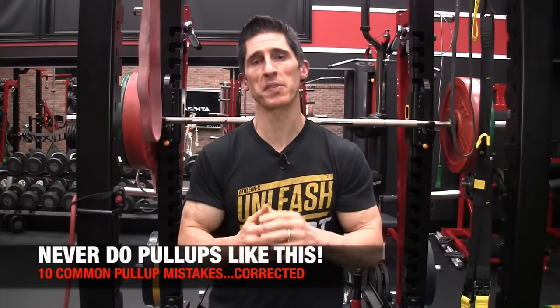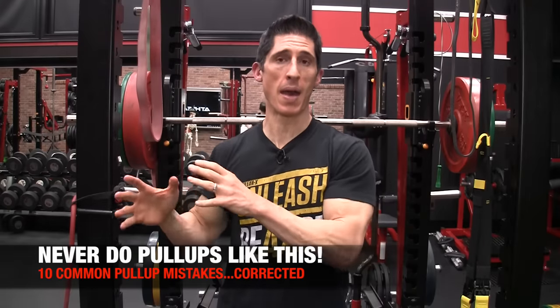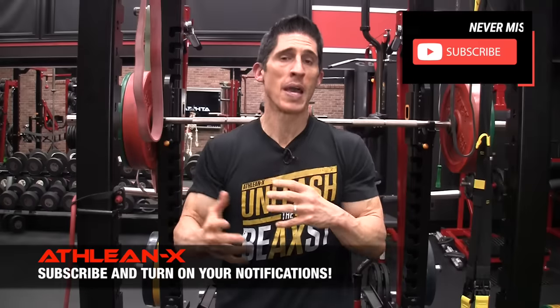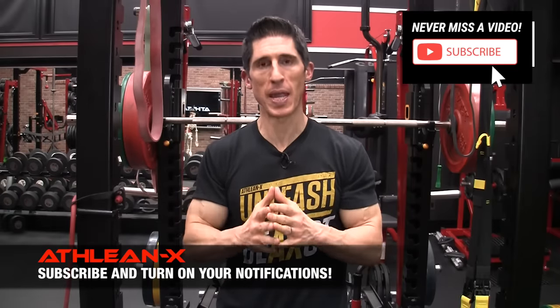What's up, guys? Jeff Cavaliere, ATHLEANX.com. Today we're talking about pull-ups. My one and only goal for you by the time this video is over is to make sure you're not only doing them right, but you're doing more of them. Whether you're very advanced or you've struggled to even do one, if you avoid the 10 things I'm showing you here and adopt the alternatives, I promise you you're going to start doing more pull-ups starting right away.